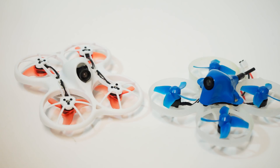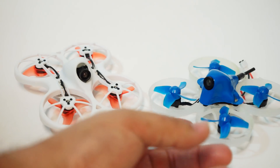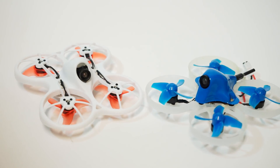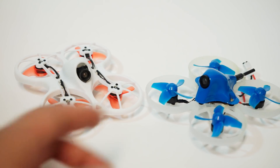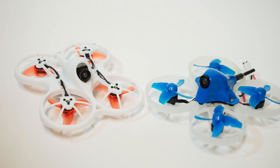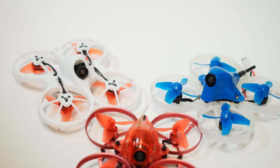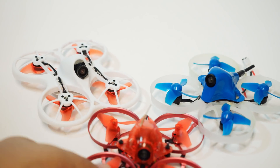It flies very well outdoors but I'd almost give the edge to the Mobula outdoors. A straight punch-out, this might be slightly more powerful, but when actually moving with the 25-degree camera angle it's frustrating — I can't adjust it. I really need the camera adjustability of the Mobula, so I can see why people are still hanging on to that craft despite its issues.